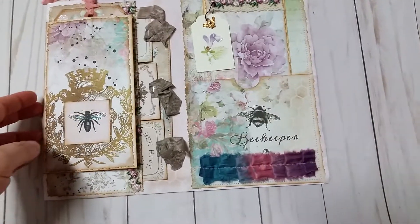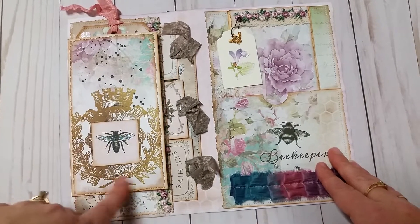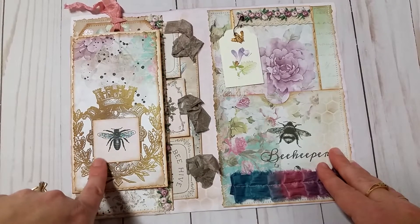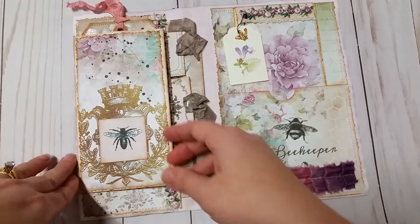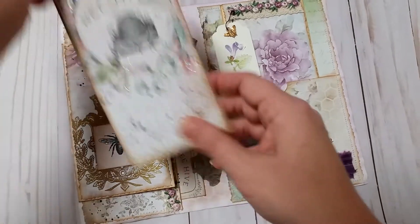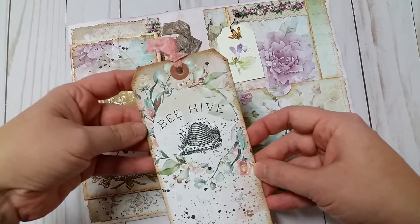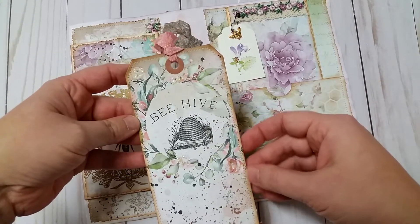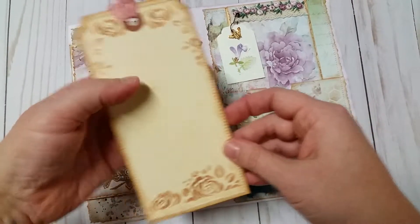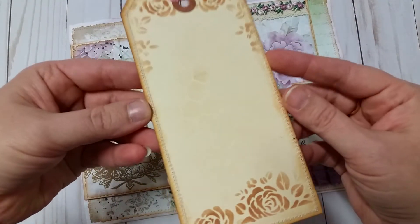Then it flips open and I have an altered envelope here that I used with some more Antique Papery. There was a bee under it but I liked the way this looked better. Up top here I have a tag that pulls out, with some seam binding and stickles glitter to give it some sparkle. On the back I stenciled a very light beehive pattern and then the roses.